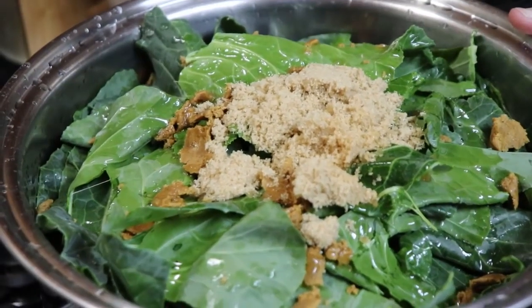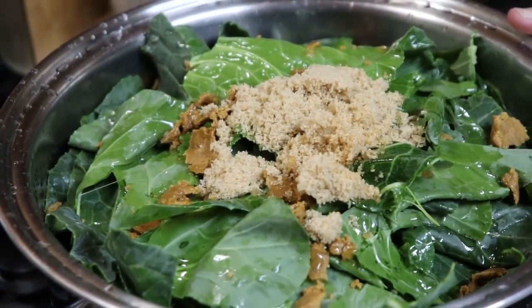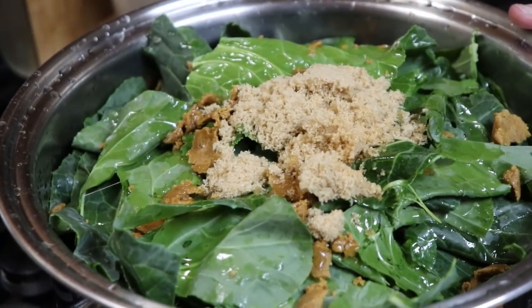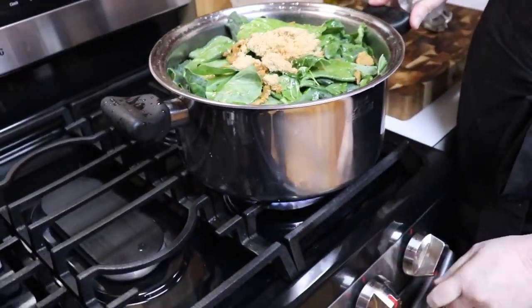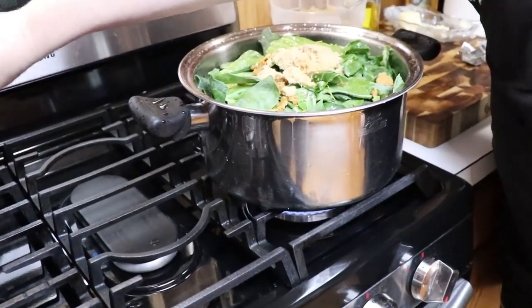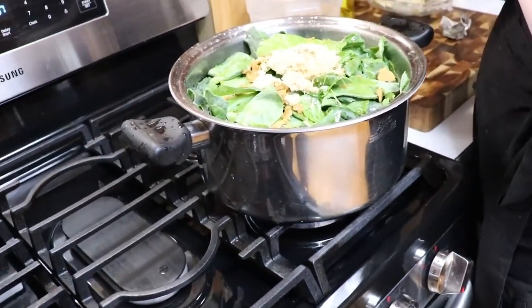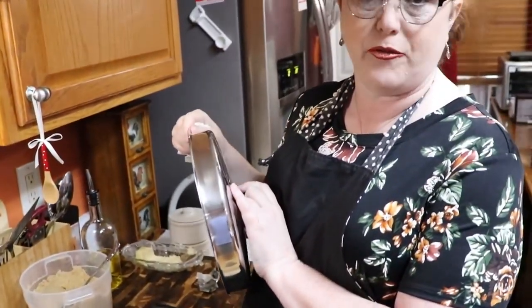So that's two bouillon cubes and two tablespoons of sugar. I don't specify brown sugar in my cookbook, but either one works — whichever you've got. Then add your water, cover these, and start to boil them. It's going to take a while to get them tender, so this is not something you need to do an hour before it's time to eat. Make them a day ahead.